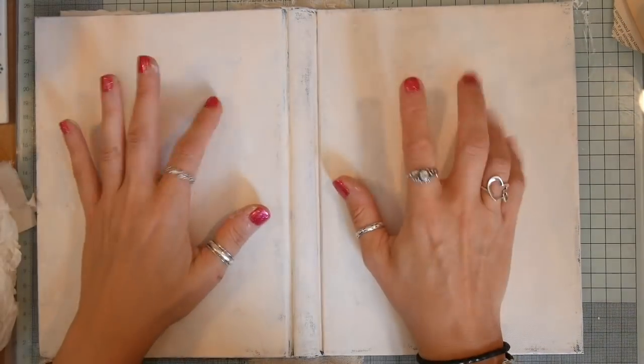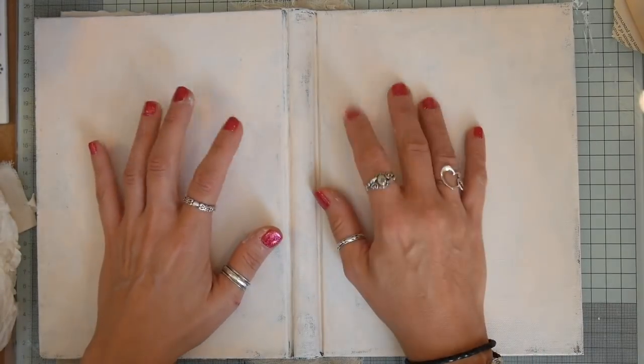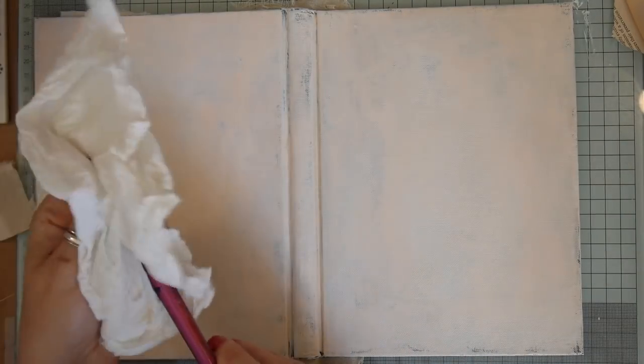Hello! I've sped this up and I'm going to try and do a voiceover. I'm working on the art journal that I made yesterday and this is the first time I've done anything kind of arty in this way, so hopefully it's going to go well.